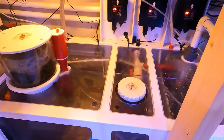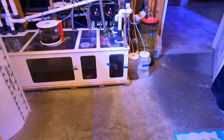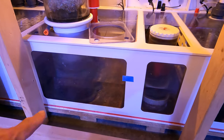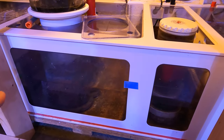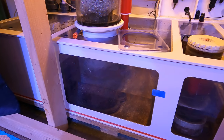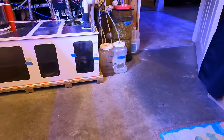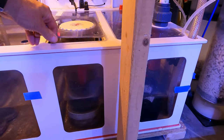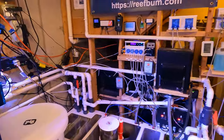I also have baffles in these Royal Exclusive Dream Boxes — both are identical dream boxes. I had the baffle raised a little bit to keep the water level in the skimming compartment higher and more consistent, which makes skimming more consistent. One thing I've done is lower those baffles slightly in each sump to bring the water level down a bit more.